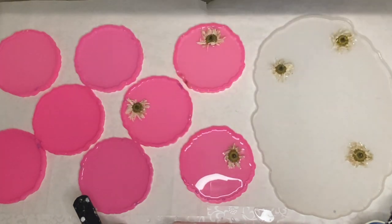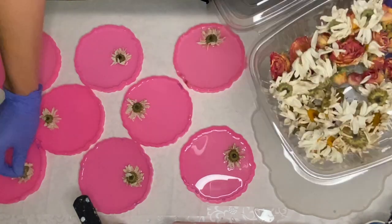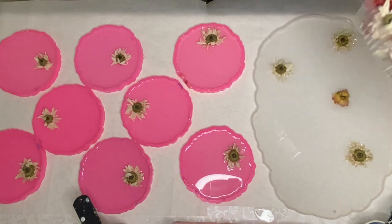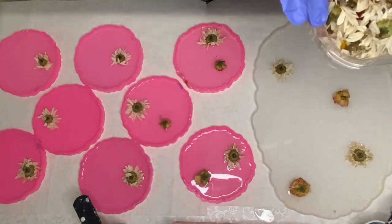Whenever you're casting flowers in resin, you want to make sure that they are completely dry and that there's no moisture left in any of the petals, because that can result in excess air bubbles. It can also cause the flowers to rot within the resin if there's too much moisture.